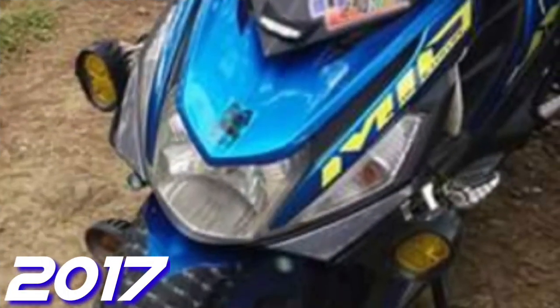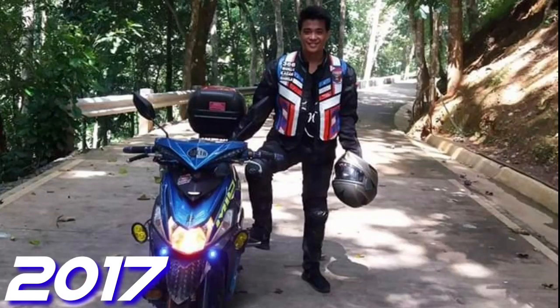Dito sa video na ito, papakita ko sa inyo yung mga sinubukan kong bracket na paglagyan natin ng additional lights.